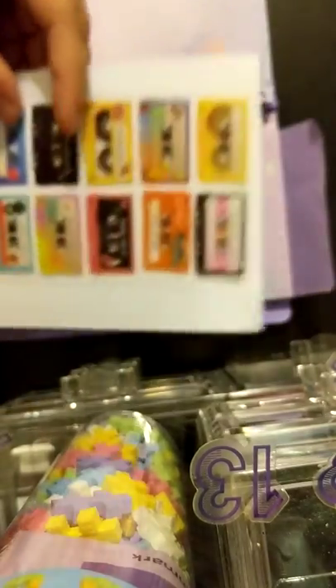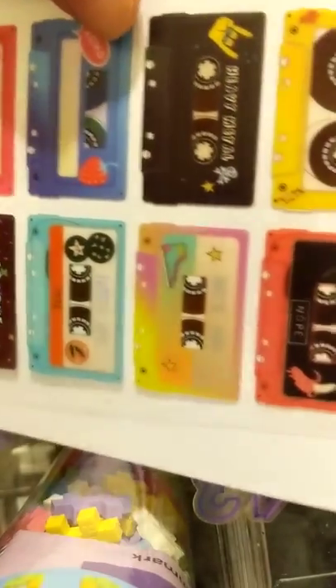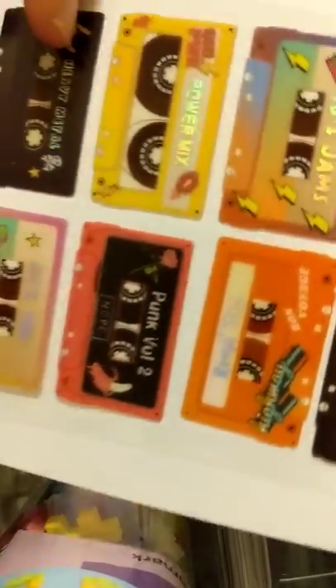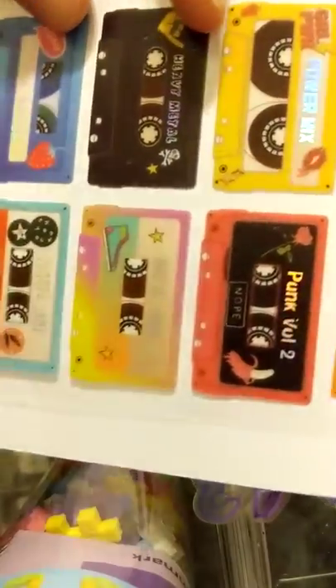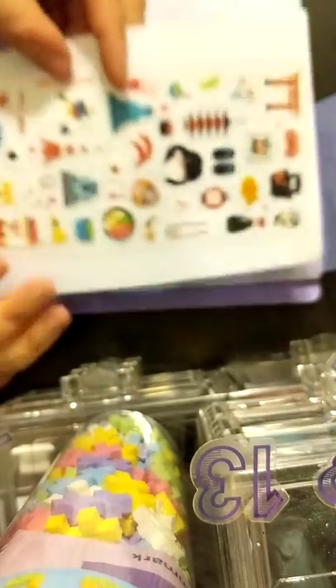Day 16 is cassette tapes — none of my students will know what these are! They've got labels like 'Road Trip,' 'Party Mix,' 'Relaxation,' 'Punk,' '80s Mix,' 'Summer Jams,' in holographic foil. Super cute — I'll hold on to this for my journal spreads. If you follow me on Instagram at mimsy living — it's W-H-O-L-O-Y — you can see all my bullet journal and journal spreads.